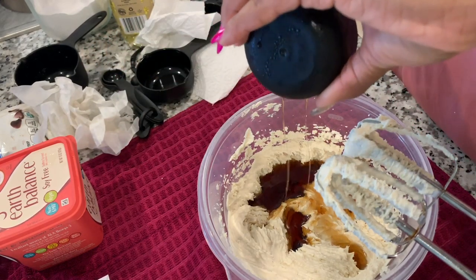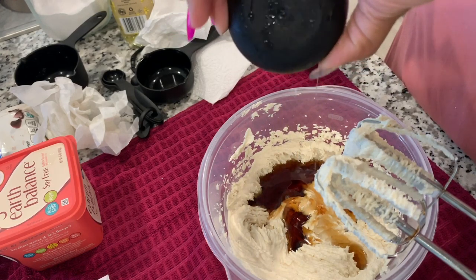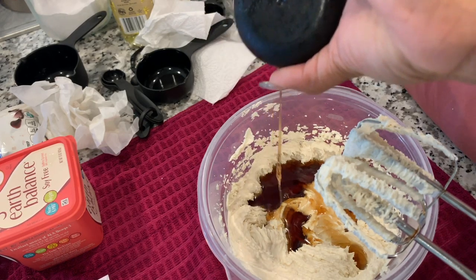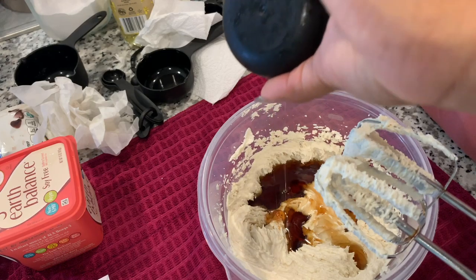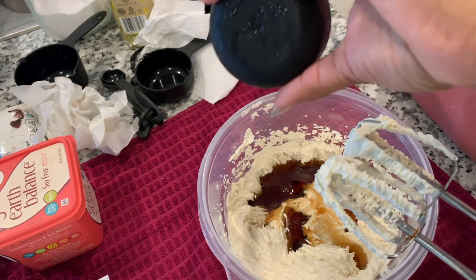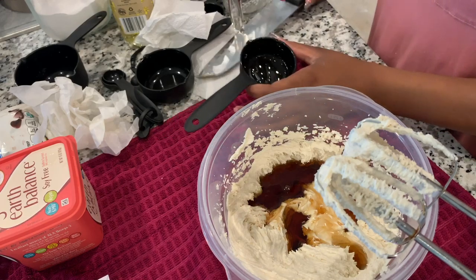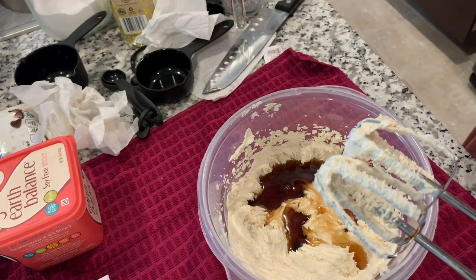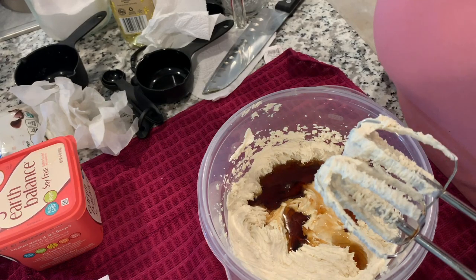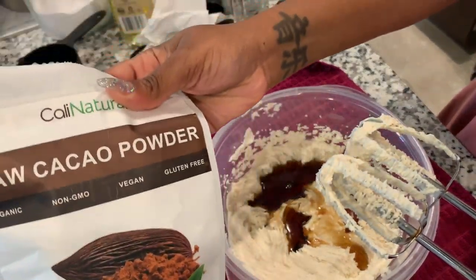It's coming out nice and slow because it was cold. That should be good. I also need to add in cocoa powder — I need a tablespoon of cocoa powder. This is the cocoa powder I'm using.